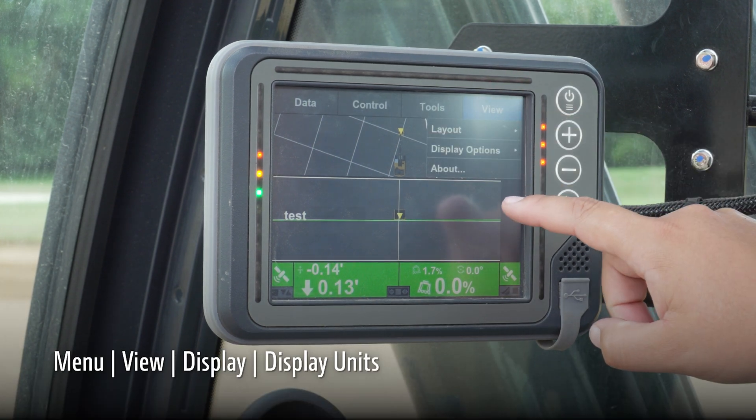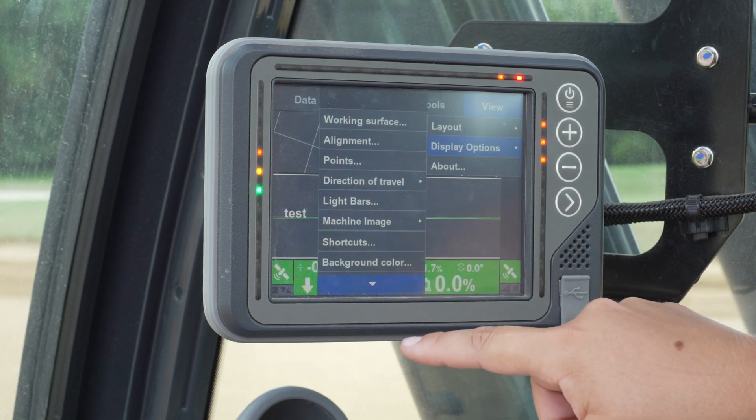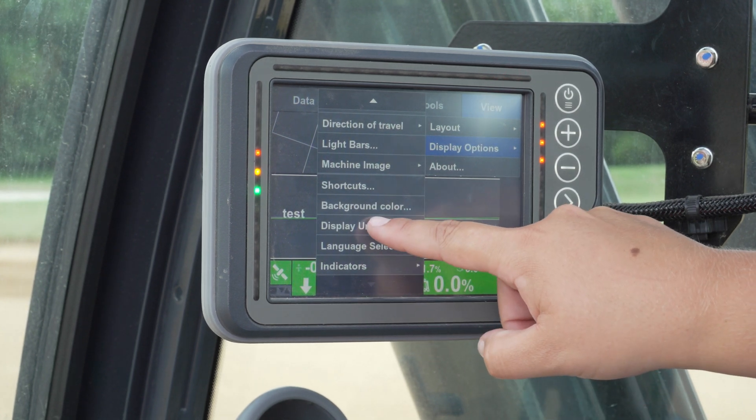Measurement units can be changed by accessing the view menu and display options. Scroll down and select display units.